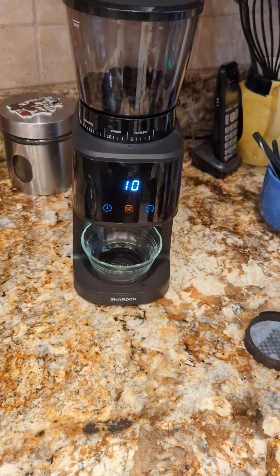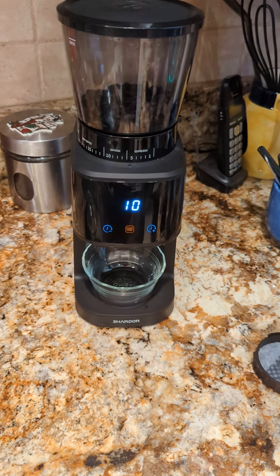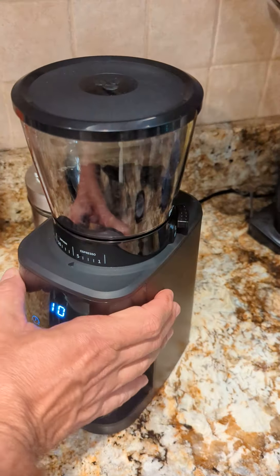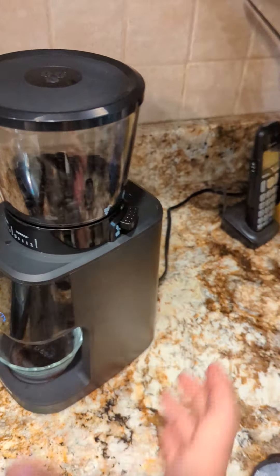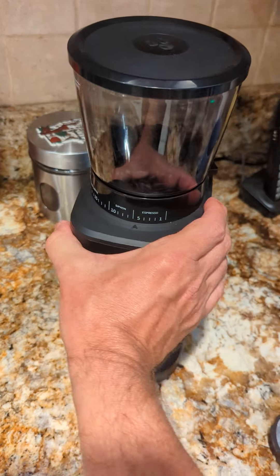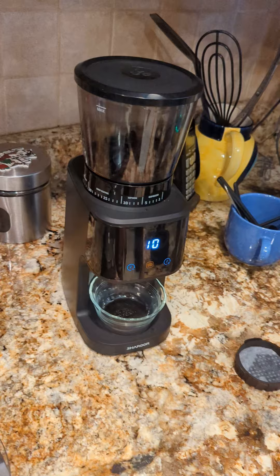Hi everybody, this is just a quick overview of a new coffee grinder that I just purchased off of Amazon. When I purchased it, it had only four reviews and no real YouTube videos — not a lot of information.